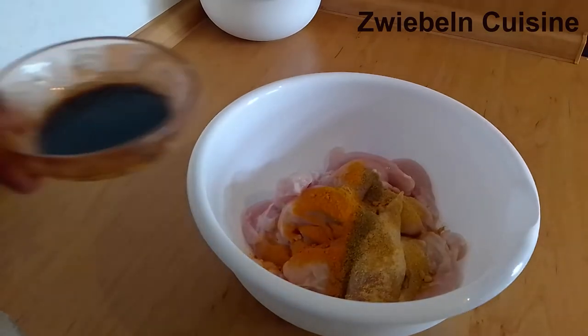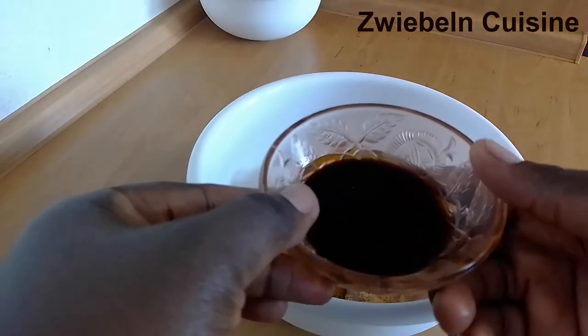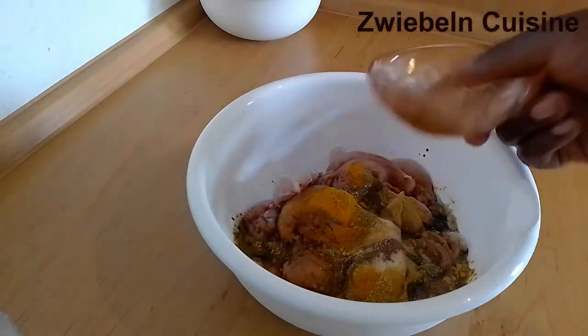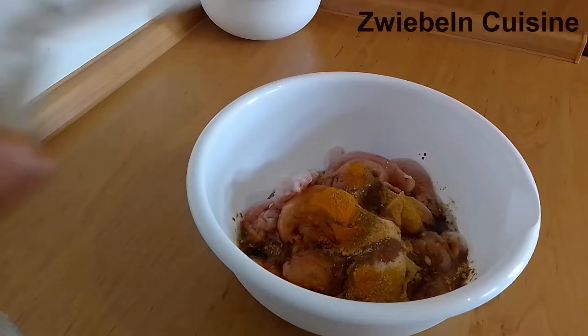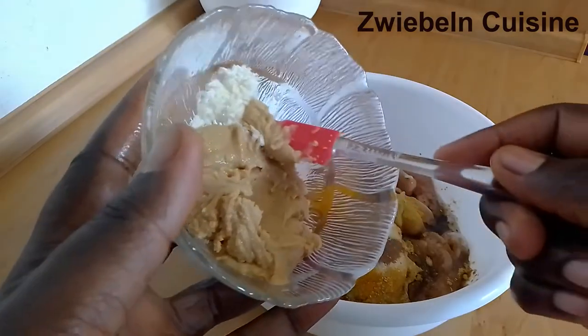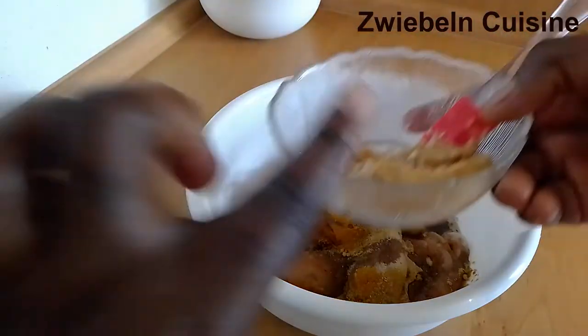Next we are adding our liquids. In here I have fish sauce, light soy sauce, and oil — this will go into the bowl as well. If you're used to using light soy sauce and fish sauce, the light soy sauce acts like salt and the fish sauce is like a seasoning cube, so you don't need to add extra salt or seasoning cube to this.